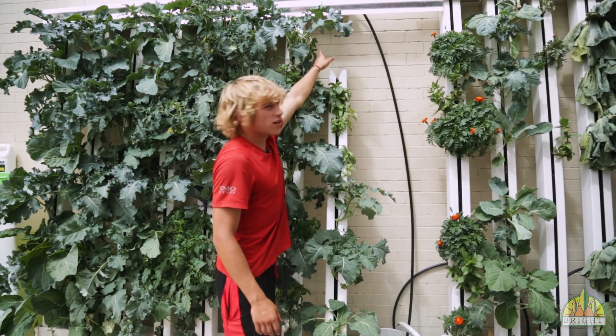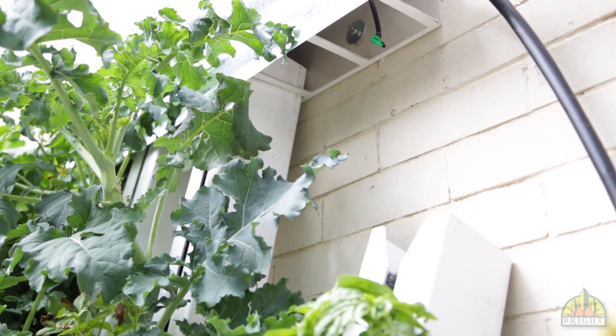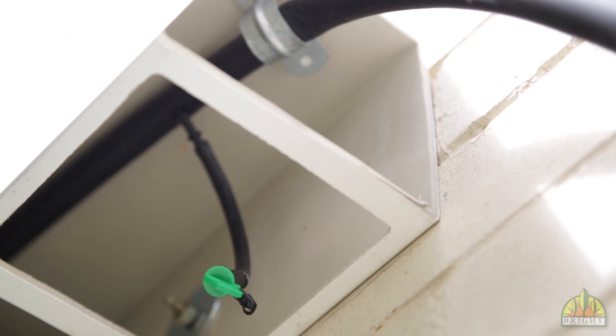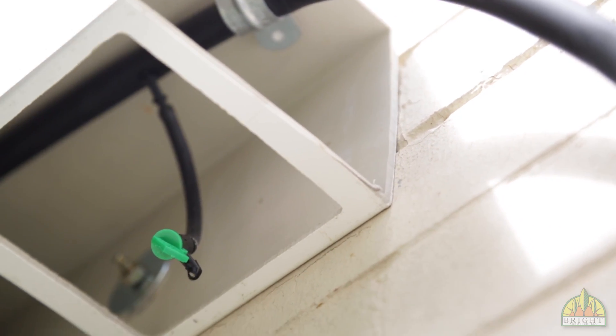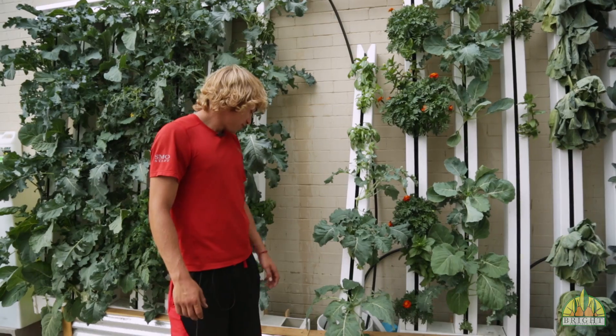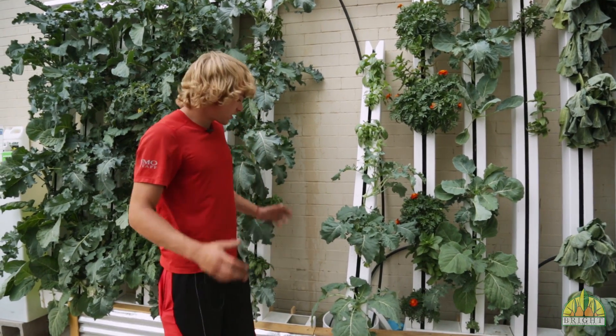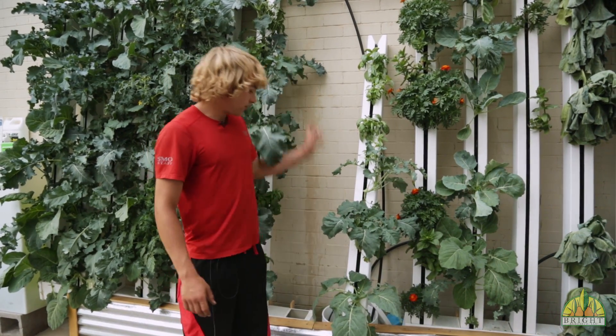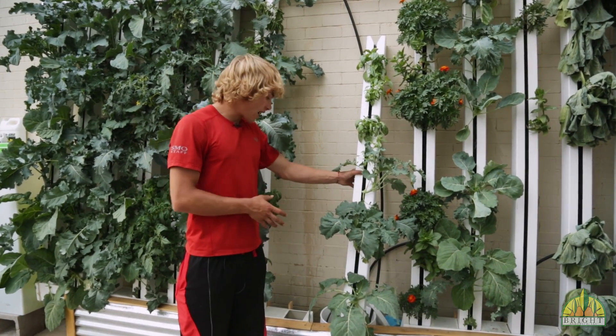Each tower is split off with a quarter inch piece of polyethylene tubing that just runs constantly, hits the top and runs all the way to the ground. As you can see it's already running through the tower and running to the ground. The whole thing is kind of brought together by the gutter system — that's where all the return flow goes and where the towers are housed at the bottom.